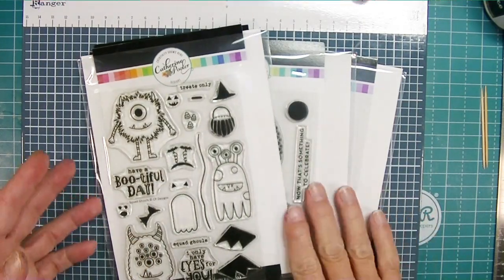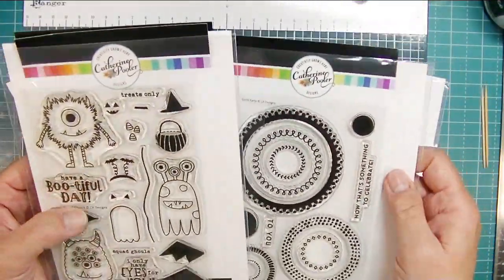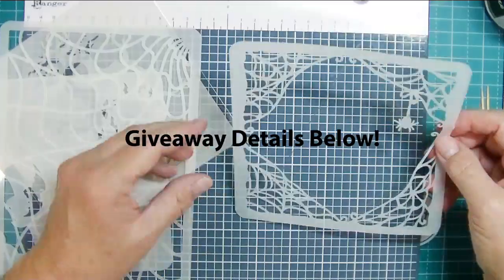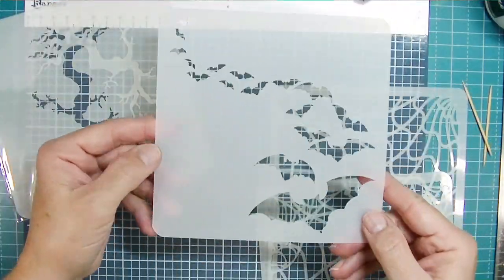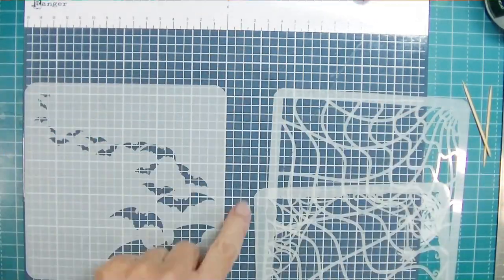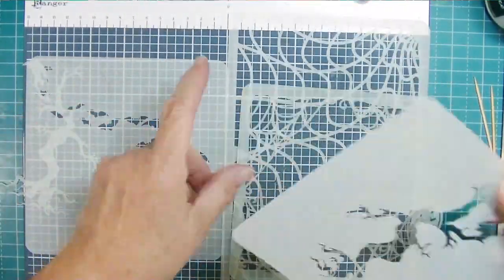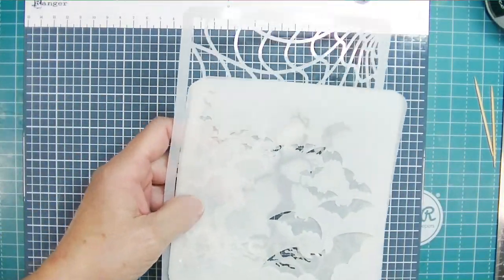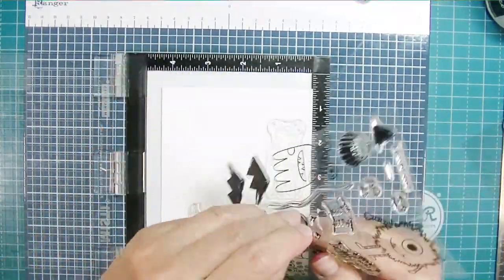I'm also going to play with some stencils because we have a sponsor today — A Colorful Life Designs. You have a chance to win a $30 gift card; one lucky winner will be selected. Leave comments on the YouTube videos in order to participate in that giveaway. I have four stencils: the Wavy Web, the Buzzard Tree — which is a stamp and a mask — the Bat Flight, and the Webby Frame.